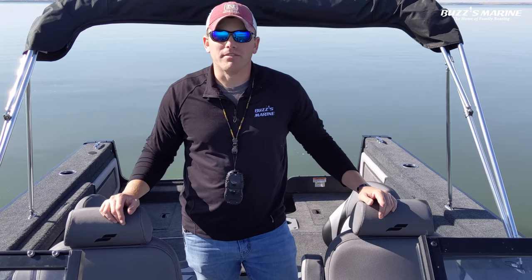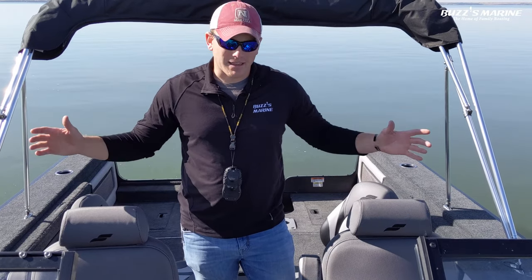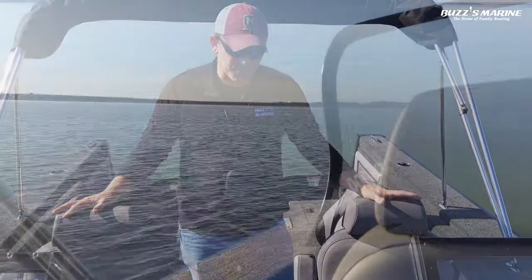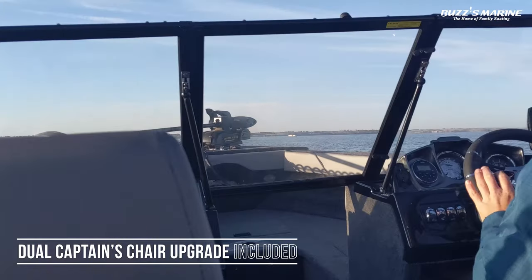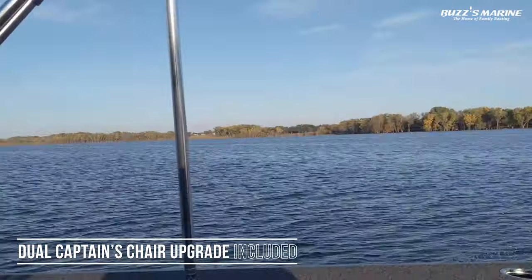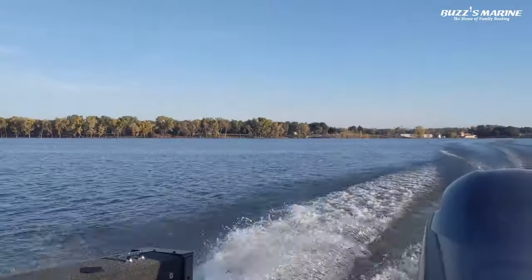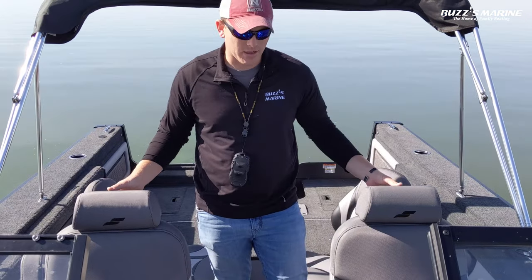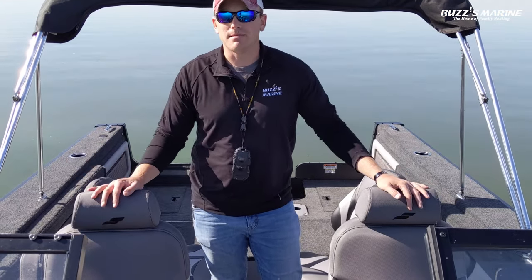Here we are in the cockpit of the Victory 20. This boat has got a lot of space, but the first thing you'll notice are these great big captain's chairs. These are both comfortable seats — my co-angler and I were out here this morning and we had a lot of comfort cruising across the lake in these seats. We've got foldable armrests on both, adjustable headrests, and adjustable seat backs.